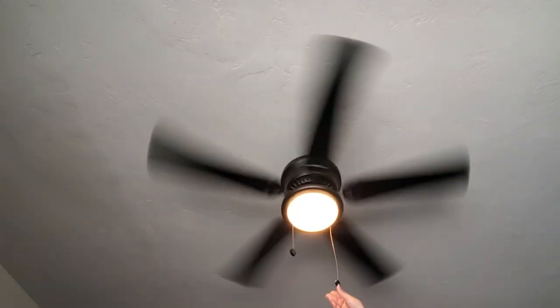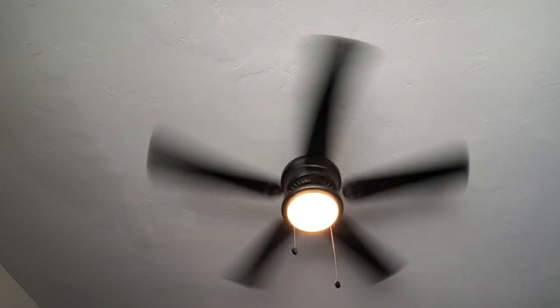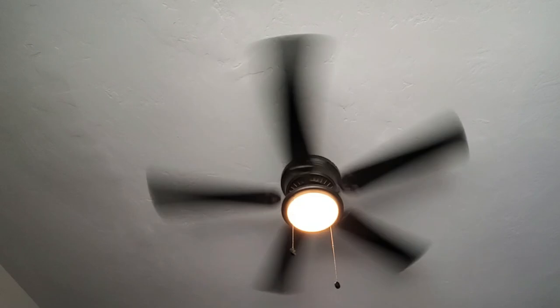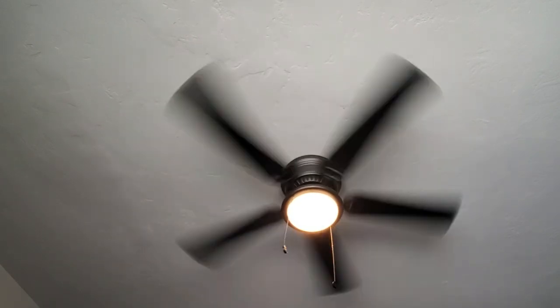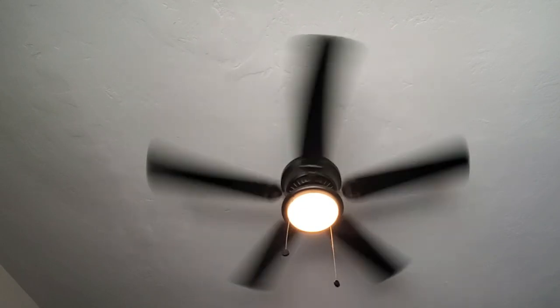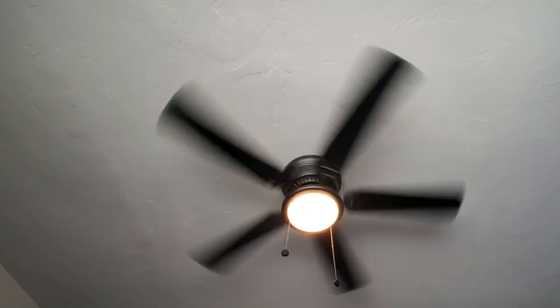What I love most about this fan is its versatility. It comes with a three-speed reversible motor so you can easily adjust the airflow to suit your needs. The flush mount design is perfect for rooms with low ceilings, and it's ideal for spaces up to 20 by 20 feet. The fan is also very quiet.